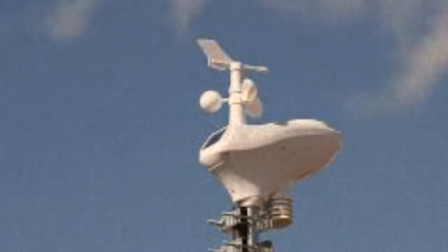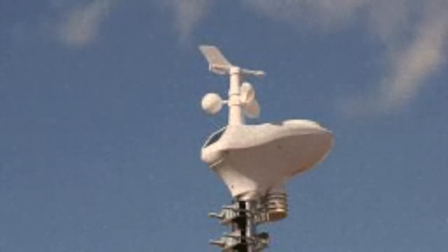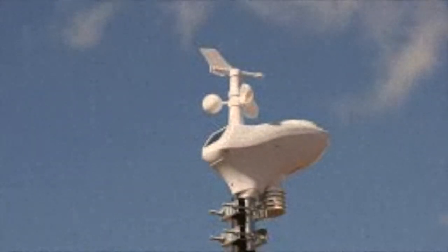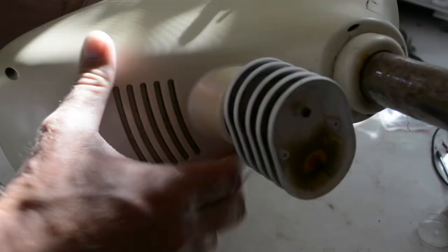Years ago when my weather station was new and bright and shiny and white in the sky it looked a lot like this. Nowadays it looks more like this. This is what being out in the weather and having birds use it as a toilet will do for it. But I don't really care that much about the appearance.